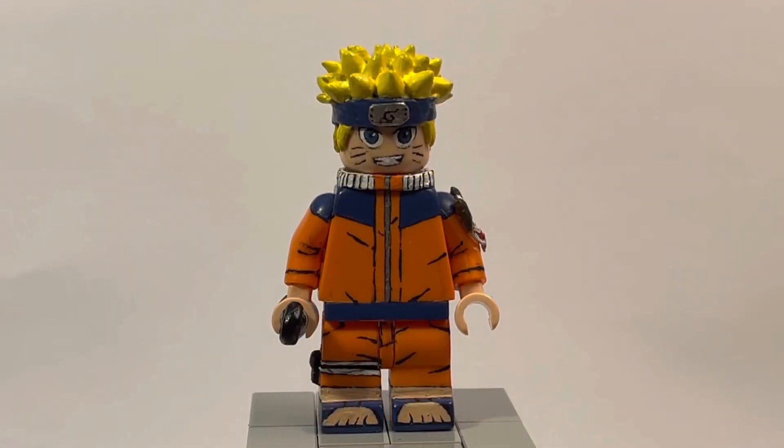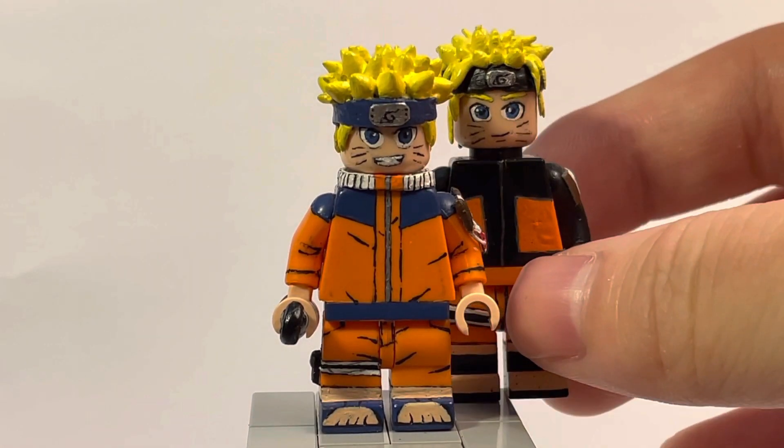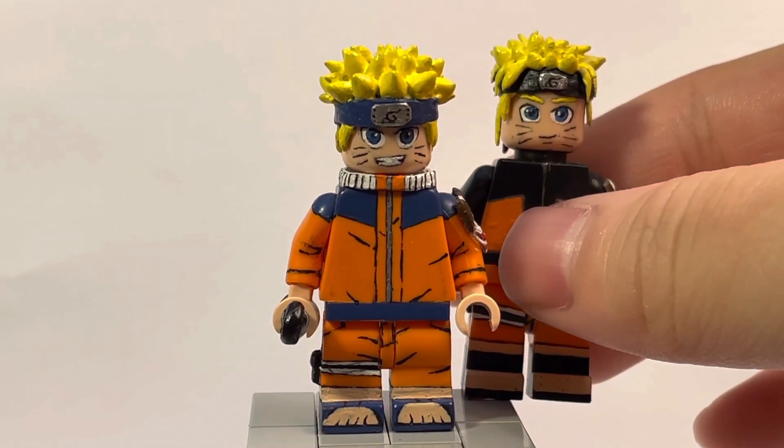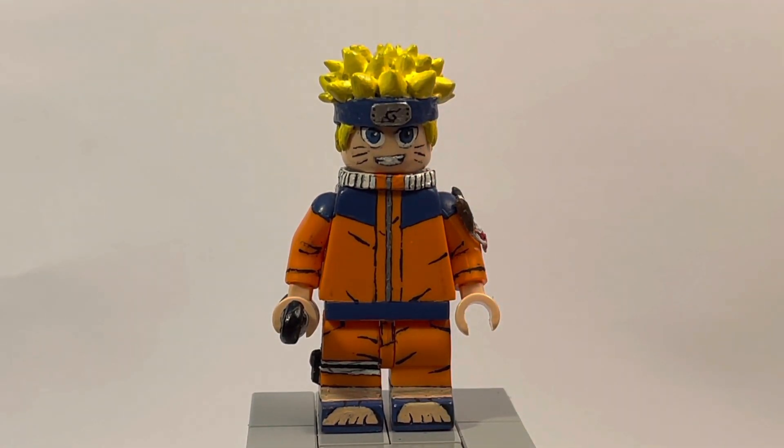Here is the OG Naruto from the OG Naruto show. I've been wanting to make this version of Naruto for a very long time — this is the Naruto I grew up watching, and I finally did it. I think it turned out pretty great, not trying to toot my own horn, but compared to my last version it's a pretty big difference. As you can tell, he does have custom shortened legs made by me, and they are posable.